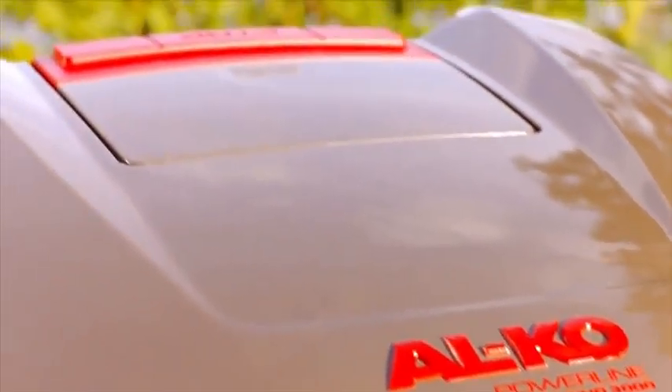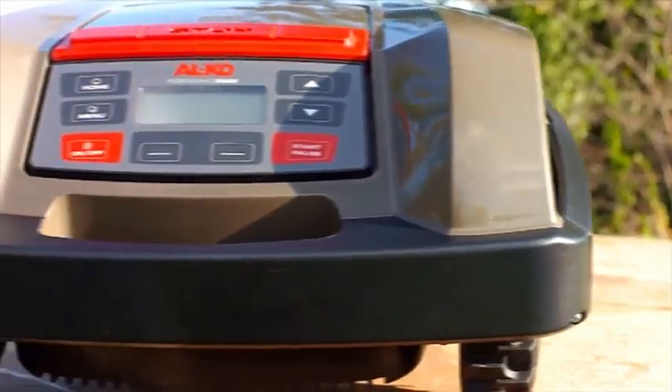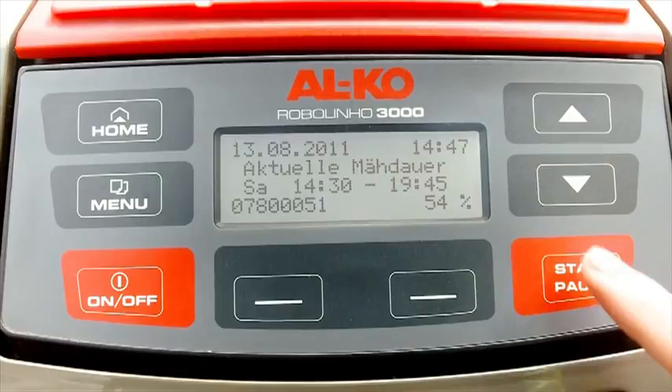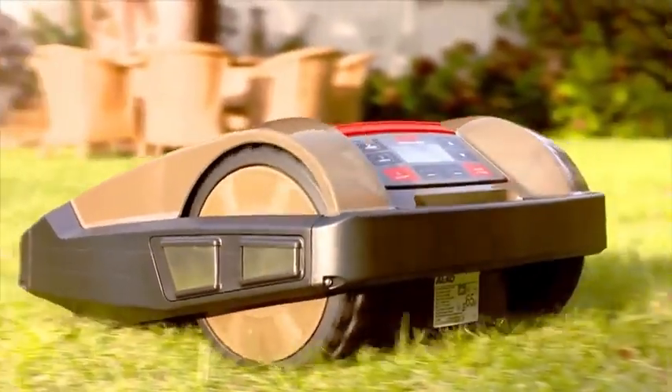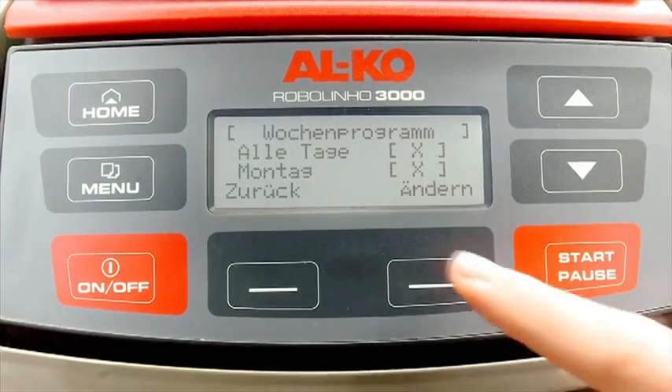All the Robolino 3000 settings can be programmed easily via the user-friendly control interface. The clear LCD display with soft key buttons provides fast and reliable access to all functions via the menu. You can program mowing times using a weekday and time function.